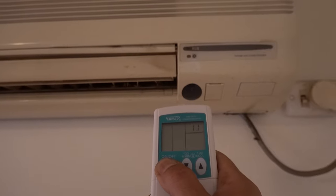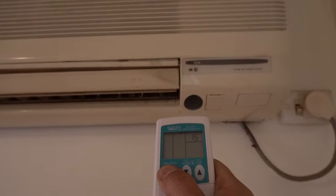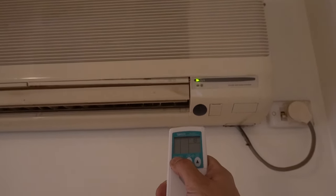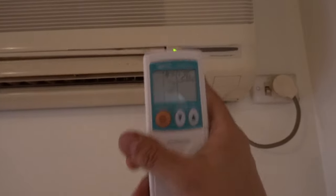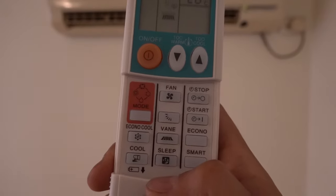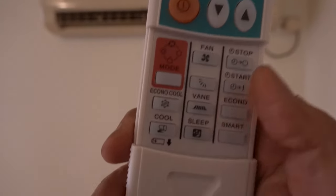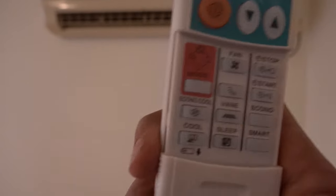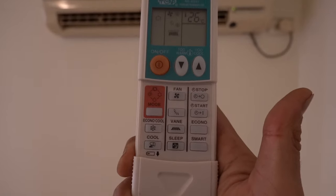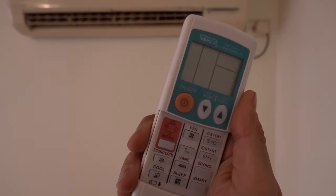And there we go — the air conditioner agrees with me! So now you can go through all your functions and features to make sure everything's working as it should. You might have a few features on here that aren't compatible with your air conditioner, and that's because this is a universal remote that may cover other models too. All we have to do now is simply turn it off and we're ready to go.